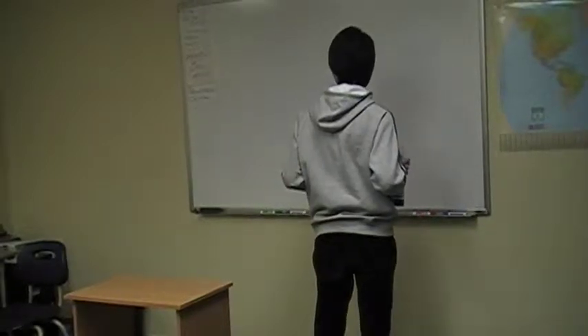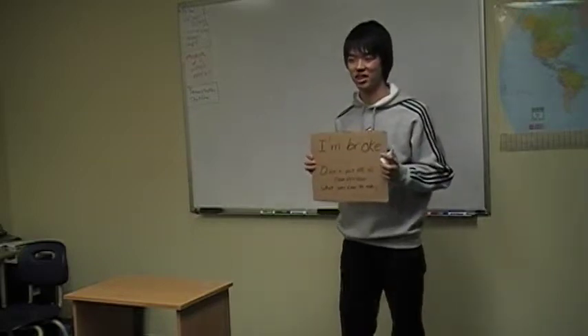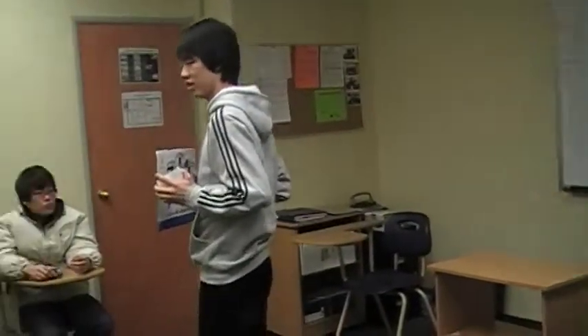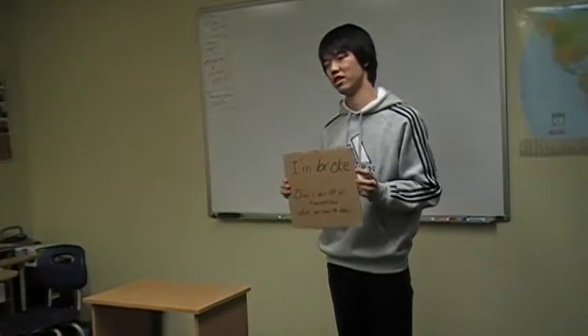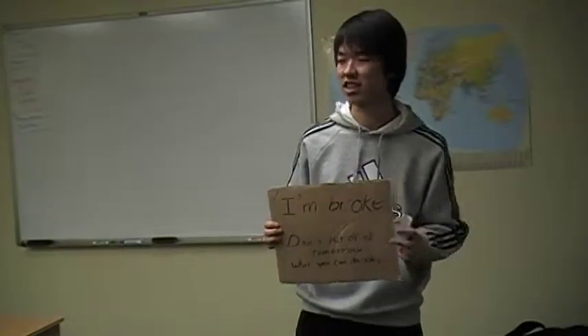Oh cool. Has anyone seen this kind of paper in Victoria? This cardboard? Some people hold this paper. 'I'm really hungry. I'm cold. Give me a coin. Do you have change or something like that?'